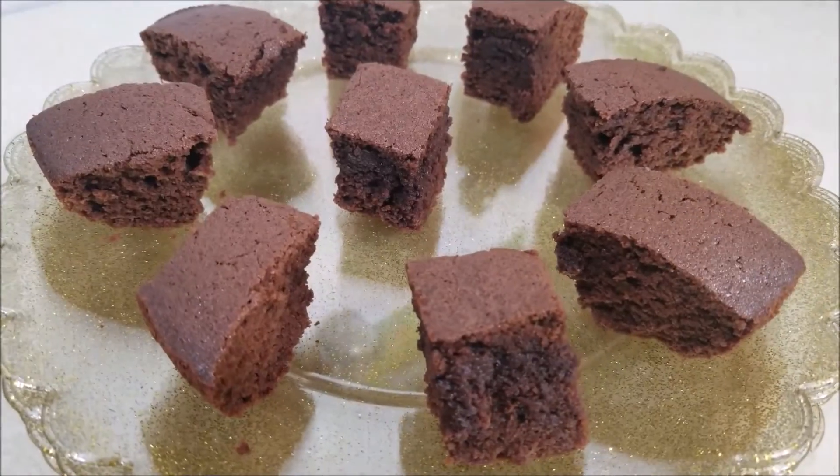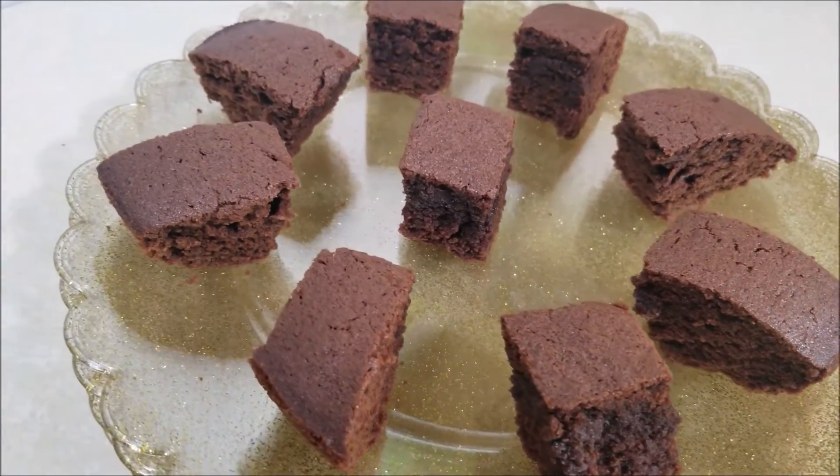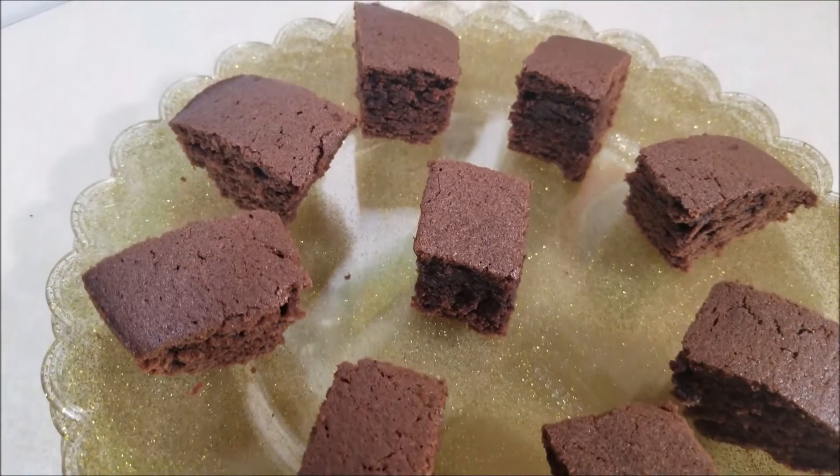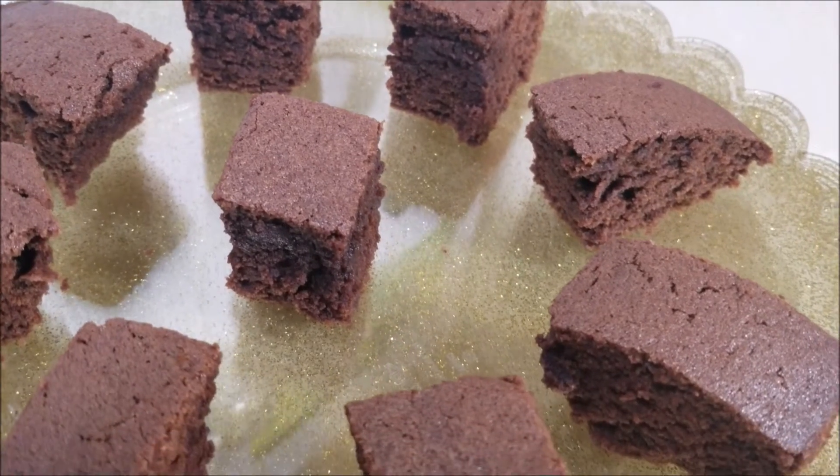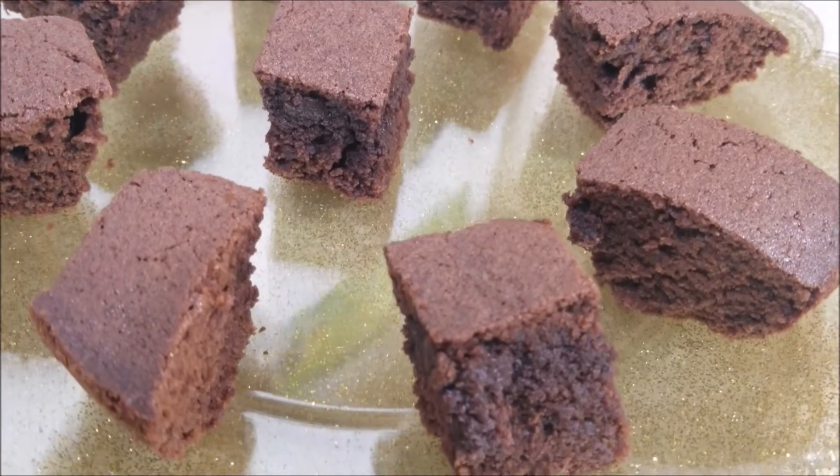And that's it — the best and easiest chewy brownies are ready to be served! Thanks for watching. Like and subscribe for more cooking videos. Bye!